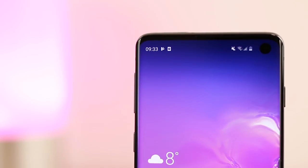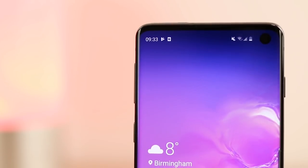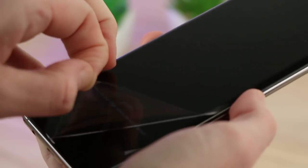Before we begin, take a moment to ensure you have a clean and flat workspace and that your S10 is removed from its case. I do recommend that you also check your S10 doesn't already have a protective film applied. If you find it does, just simply peel it away.